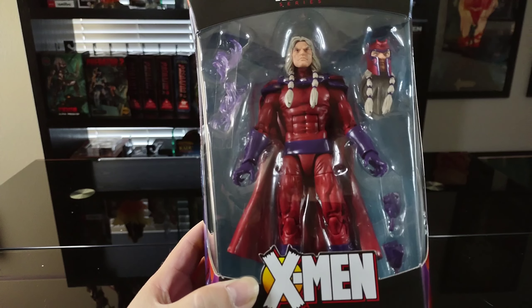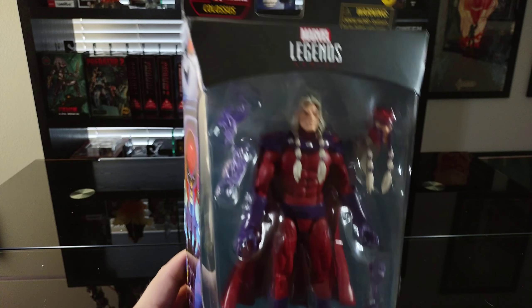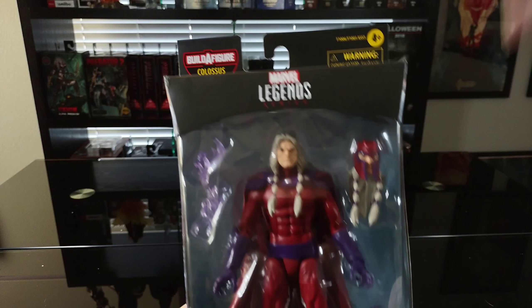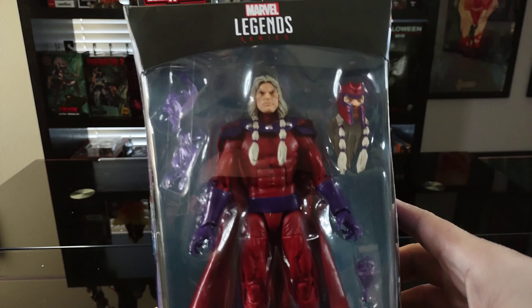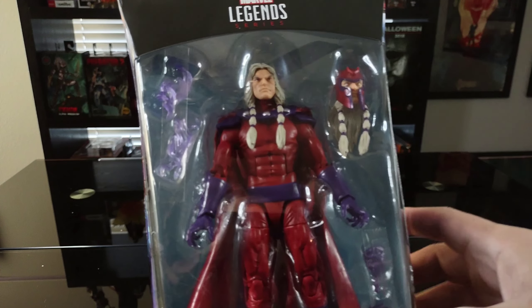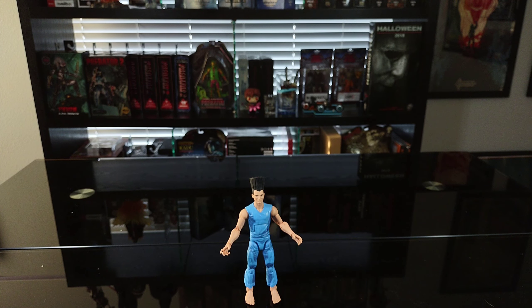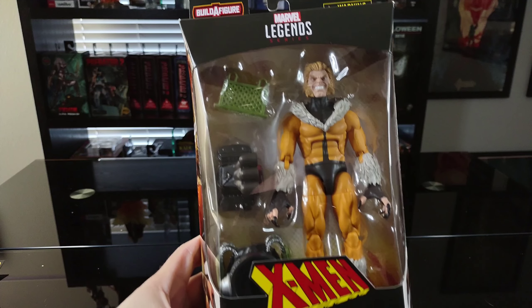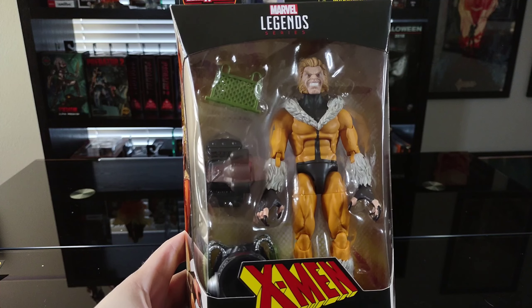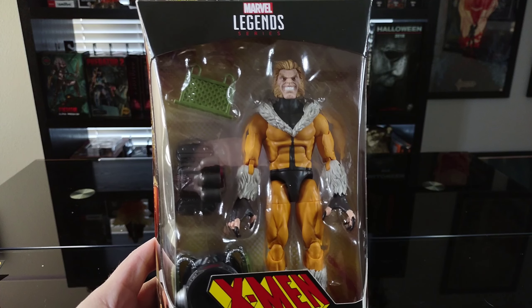I did pick up Magneto as well, also from the Age of Apocalypse. It's odd — he's from the same wave as Legion but he didn't come with a piece of Colossus for the build-a-figure, even though it says build-a-figure Colossus at the top, which doesn't make any sense. But I am glad this one came with an extra head sculpt and his power effect, which I thought was really nice. I also got Sabretooth as a giveaway — awesome character, one of Wolverine's greatest adversaries.